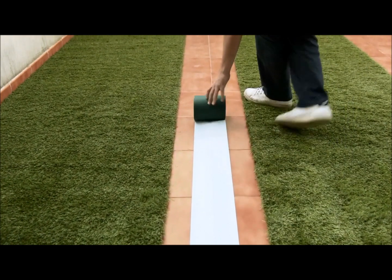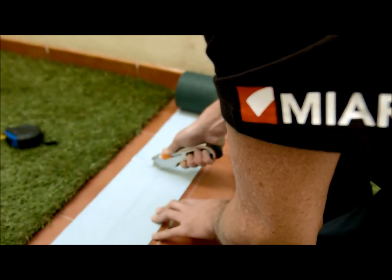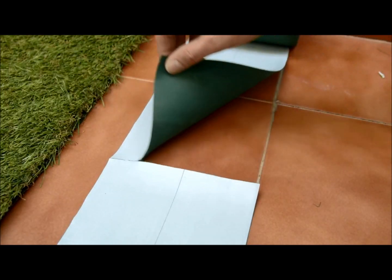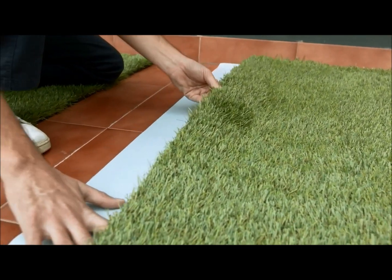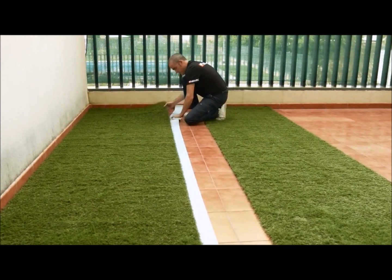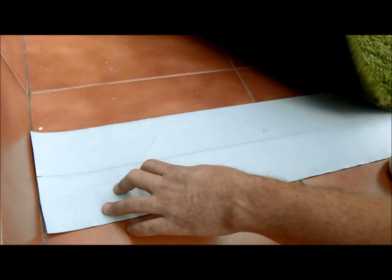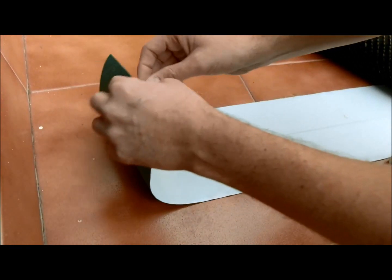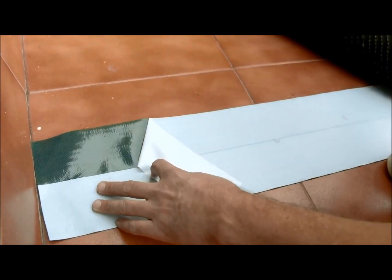Place the joining tape with the white protective film on top, using the same size as the artificial piece of grass. Lay a piece of grass on the tape until you reach the pre-cut area in the middle of the tape. To start the installation, remove the protective film while applying firm pressure on the grass to fix it to the tape.